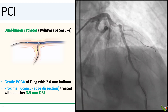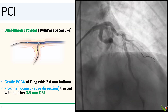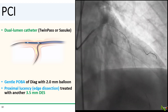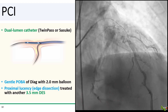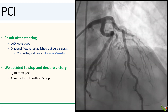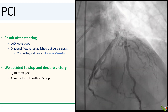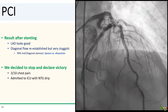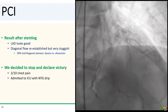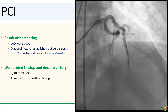Once the diagonal was wired, we gently dilated it with a 2.0 balloon. There was a lucency in the LAD just proximal to our previous stent, which we stented with another 3.5 mm DES. After stenting, the LAD looks good. We got flow back in the diagonal, but the flow is still very sluggish, and it does look like there might be a focal dissection or severe spasm in the mid-segment of the diagonal. We gave nitro, but that really didn't do anything. Her chest pain was getting better, so we decided to stop and declare victory.